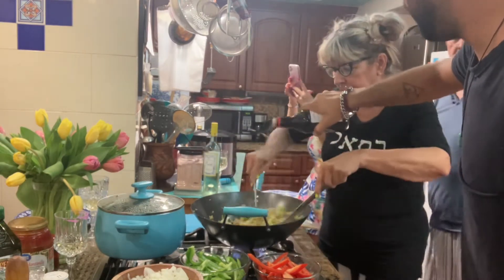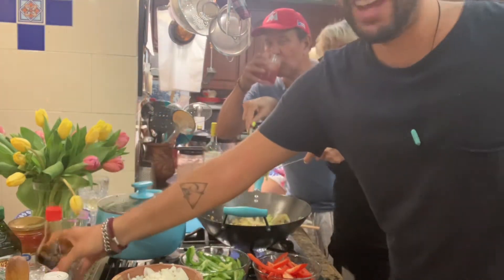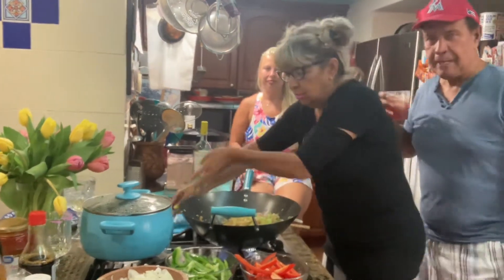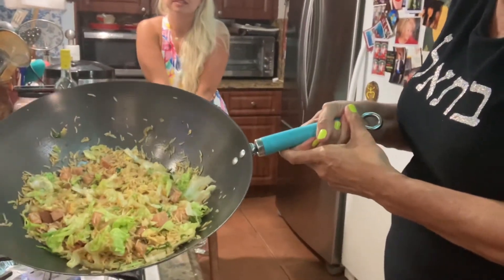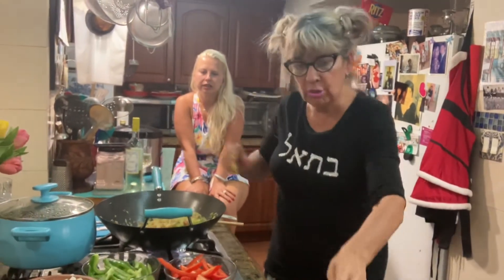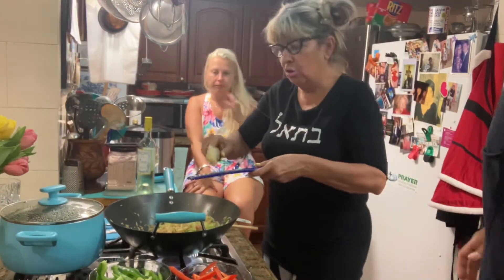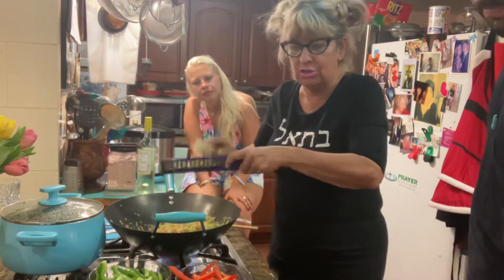This is a team effort. That's beautiful! And you can put — how do you call it? Spring onion. A little bit of ginger. The ginger — that's a secret. Ginger is a secret.